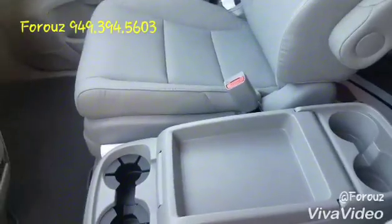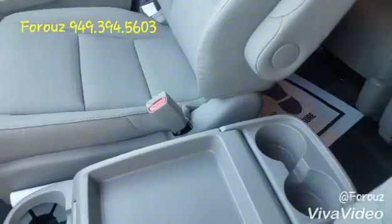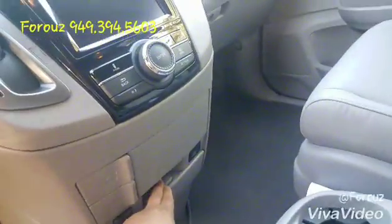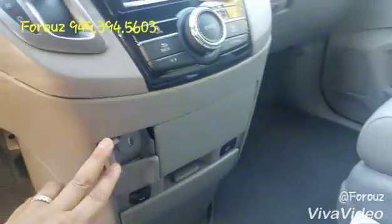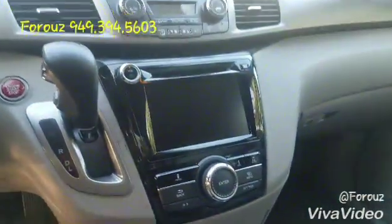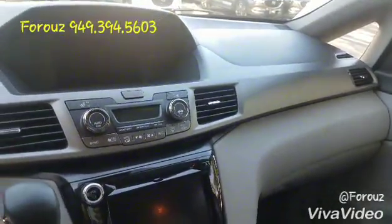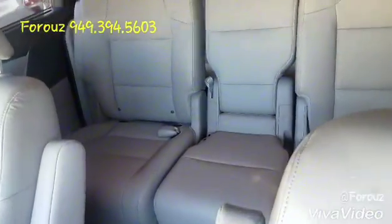A lot of room, different compartments here and there, and then you have more compartments here. USB auxiliary, your cigarette lighter charging, your touch screen right here, heated seats, and the infotainment system. And the seats drop.